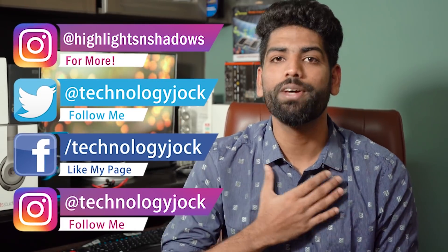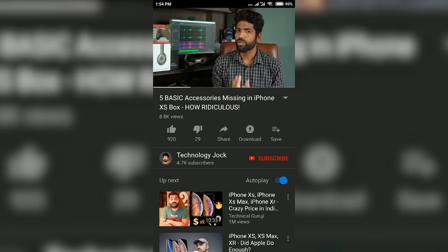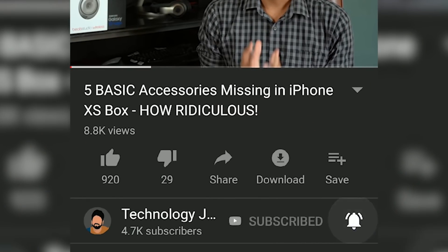Before we begin, let me introduce myself. I am Sundar. This is Technology Jock — hit the subscribe button and the bell icon to get regular video updates from the channel.